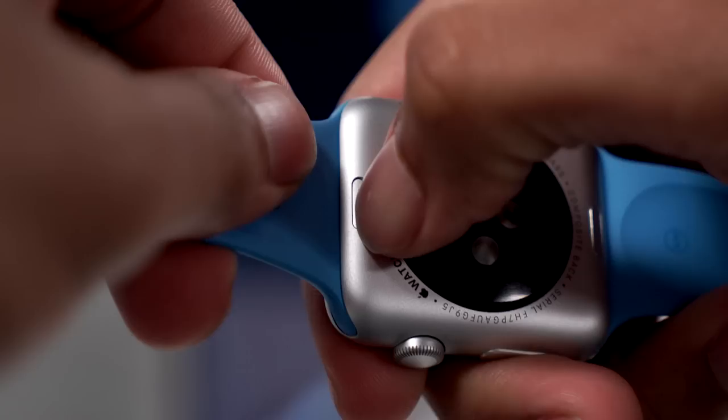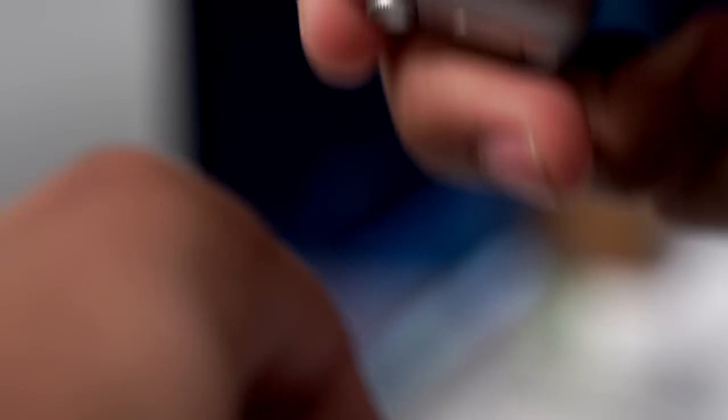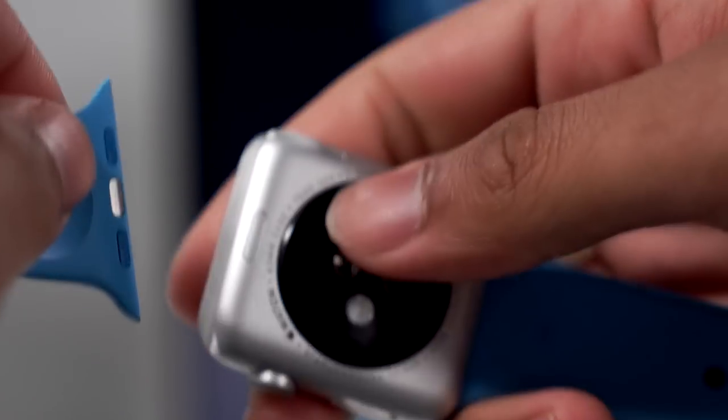Bands are certainly easily replaceable — you just push a button on the back, slide it out, push a button on the other side, slide it out. Very easy. I haven't had any discoloration at all on the sport band. One feature that probably saves a lot of battery and works really well is the wrist raise: when you raise it up, the screen turns on; when you put your wrist down, it turns off — with almost 100% accuracy and no delay at all.